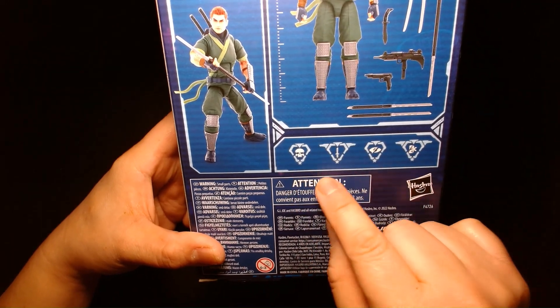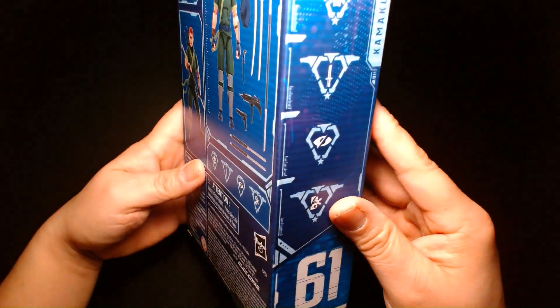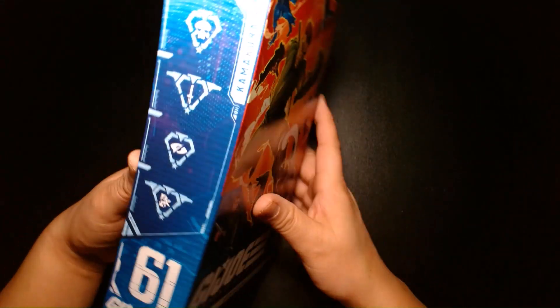And then here's his perks and abilities, which you could decipher on the G.I. Joe website. Here they are on the side.